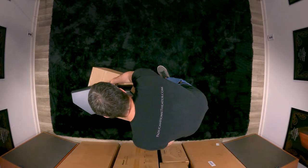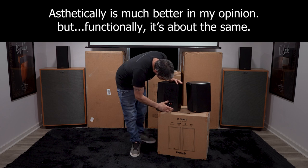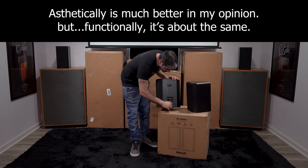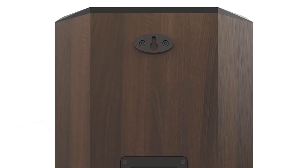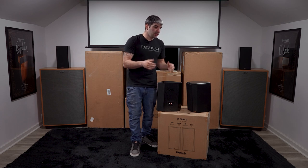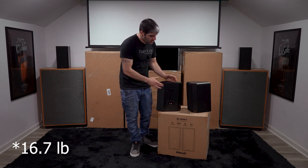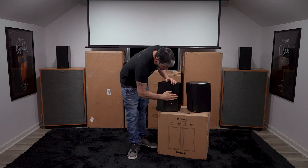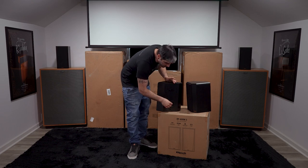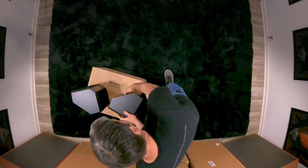Now, this hasn't really changed from the first gen, but I want to show you the backside — there is a quarter-20 threading on the bottom, which allows you to mount these in a different way. There is also the keyhole mount up top, so if you want to put them on a screw in a stud or a drywall anchor, it does have this keyhole pre-mounted — you just pop it on and slide it in and it'll hang perfectly. The terminals are flush-mounted, so when it's on the wall it's not going to stick out at all.